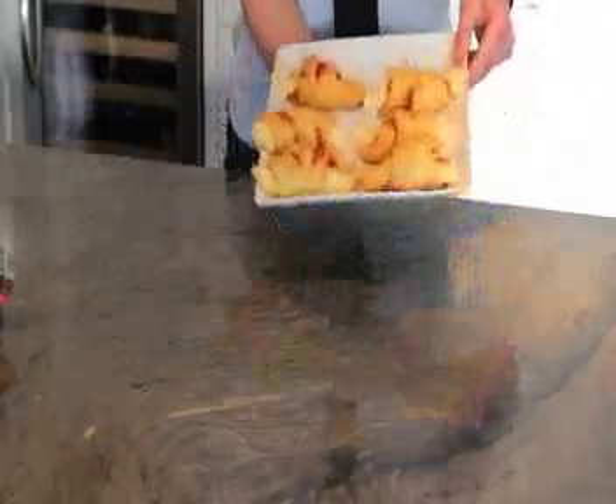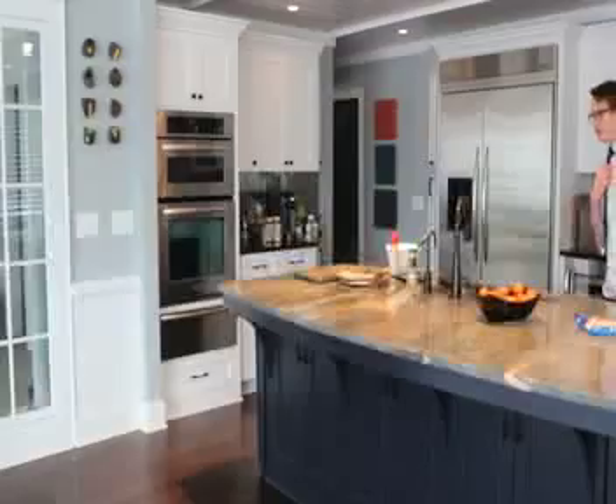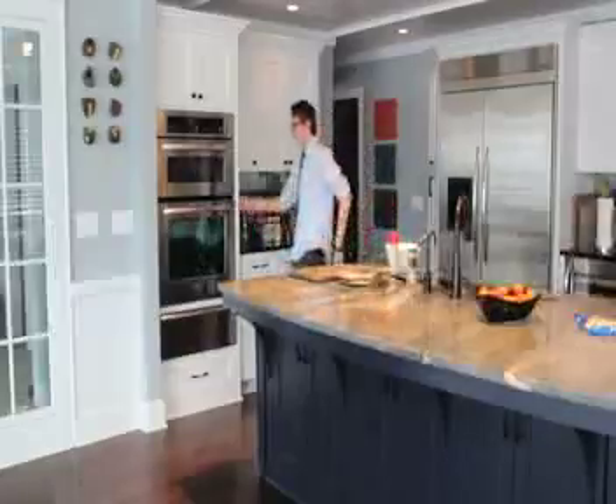Hey, my name is Simon Clark, and today I'll be showing you how to make a simple, easy snack — these pepperoni rolls. So the first step is to preheat the oven to 350 degrees.